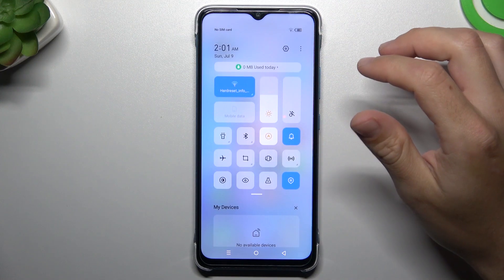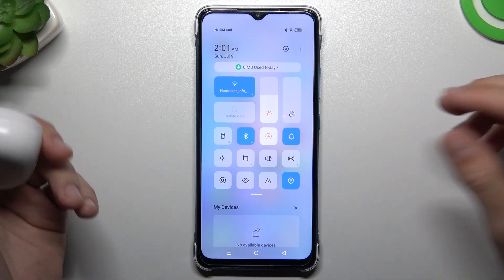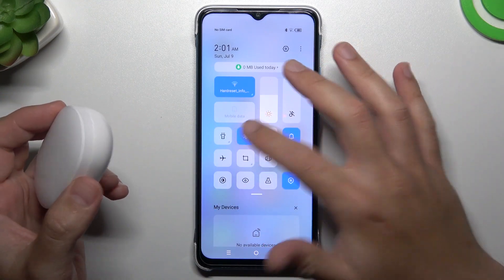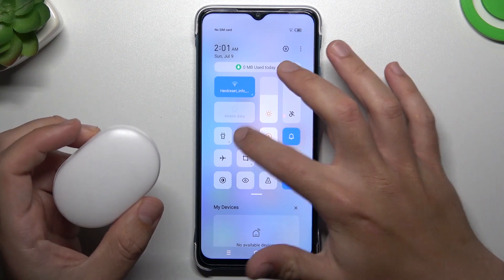Hello guys and welcome to the channel. Today I'm going to show you a few tips to follow if you cannot find your Bluetooth accessory on the Infinix Smart 7. When I have a problem with my headphones or any other Bluetooth gadget, I start from the simplest way: just switch off and switch on again the Bluetooth connection to restart it.